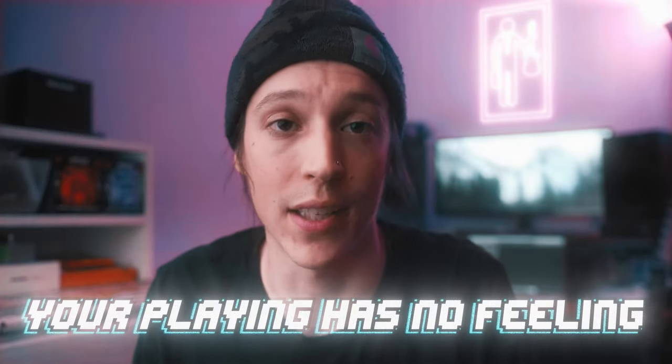Hey, what's up guys, Clinton here. Today's video is going to be a really quick one and the first piece of a larger series I'm trying out called Your Playing Has No Feeling.